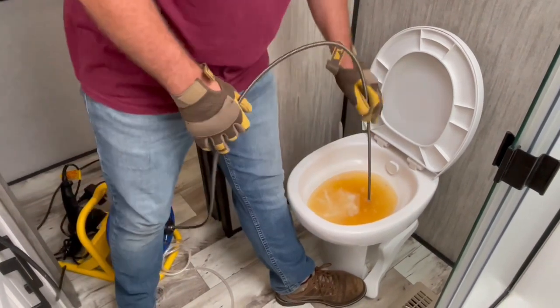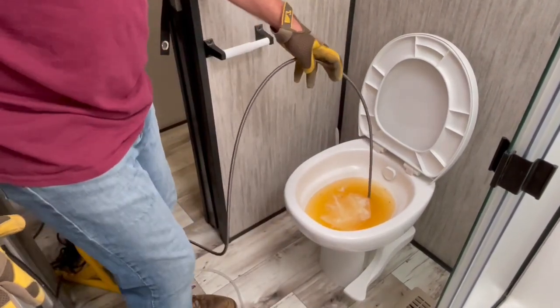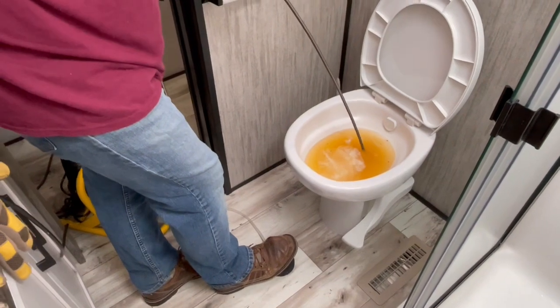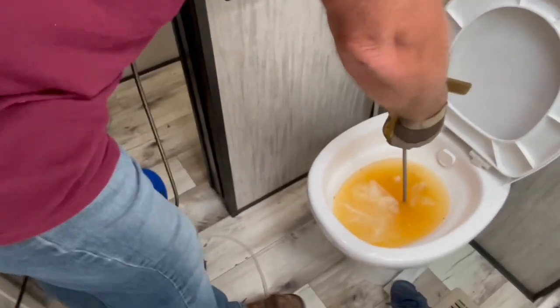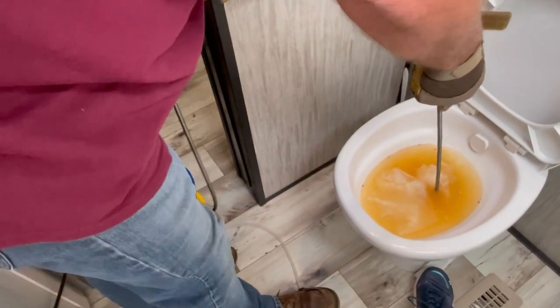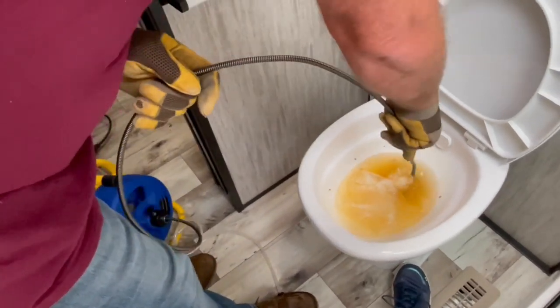I need to keep this kickstand down and use my other foot to run the machine. Here's the foot pedal to run the auger. My wife is holding down the kickstand and I'm going to operate the auger. I didn't tighten the thumb screw — tightening it now. After you loosen it to pull out more cable, you tighten it so the auger can work. And it's breaking through — there it goes.